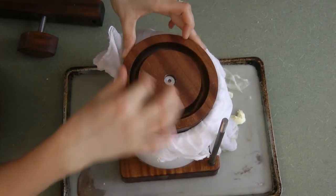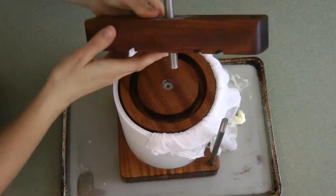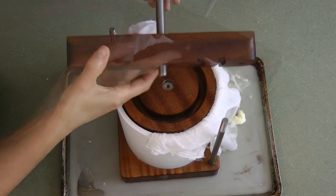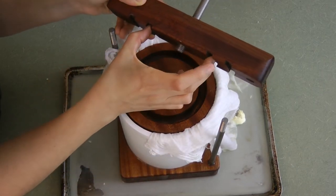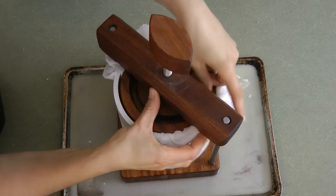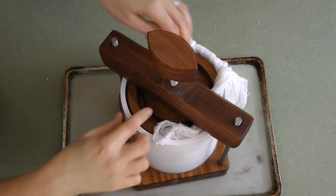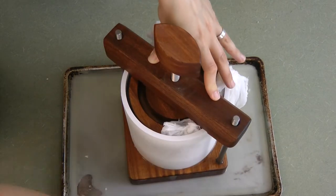Fold the cheesecloth over the top — this completely encases the cheese. Then it's time to put the pressing plate on top with the grooves up. Now this screw assembly: because my press is so full I'll have to bring it up quite a bit. This bolt fits in this hole, and these grooves fit on the sides of the mold. Put that on through there — the cheesecloth can get in the way, so just bring it in so the top of the press fits right on the side. The plate may need to go down a little further. Now I'll add the screws on the side.